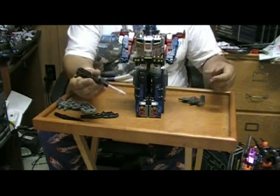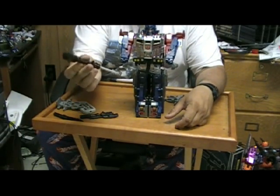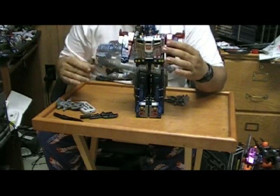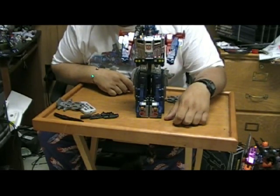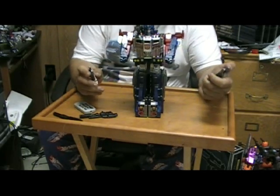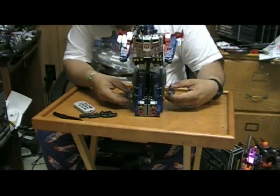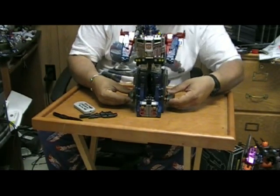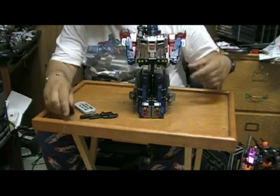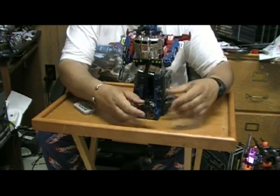They have two pegs on the shoulder cannon for God Bomber — this one that goes on God Bomber and then this small one on the side that just goes and rests right there. So now this is the weirdest thing about this: these cannons go on his feet, which they can't go on his shoulders anymore because this covers up the peg holes for that. Then you give him his cannons back.